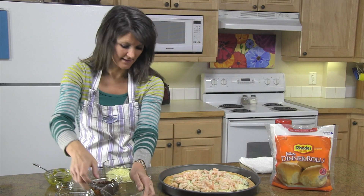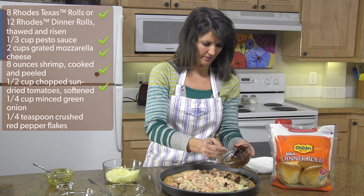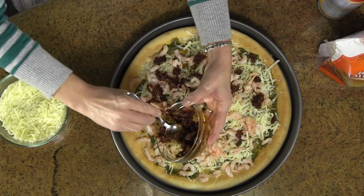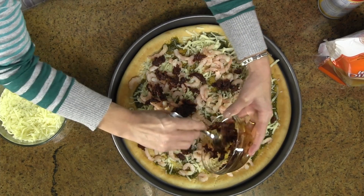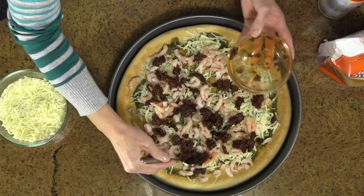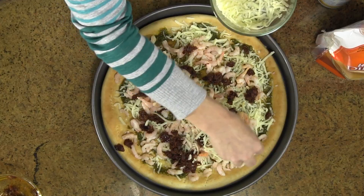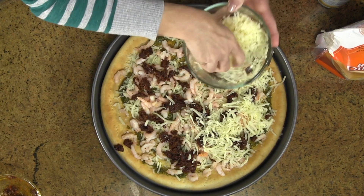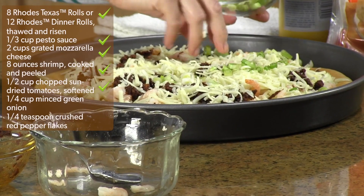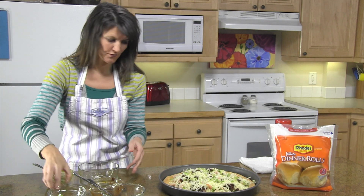Next we're going to add these yummy sun-dried tomatoes. Then you'll add the rest of your cheese — just sprinkle it right on top. Then your onions, and then a little bit of crushed red pepper.